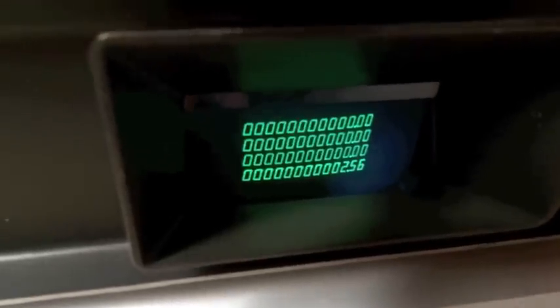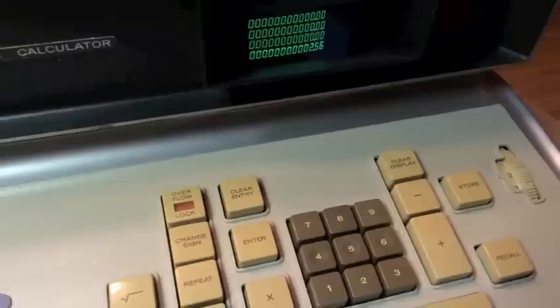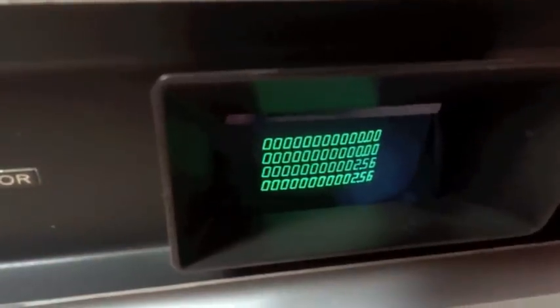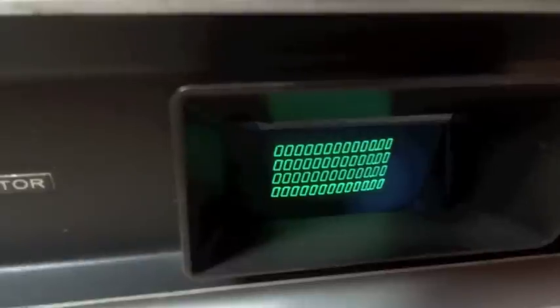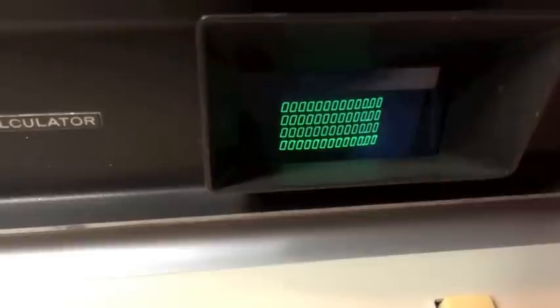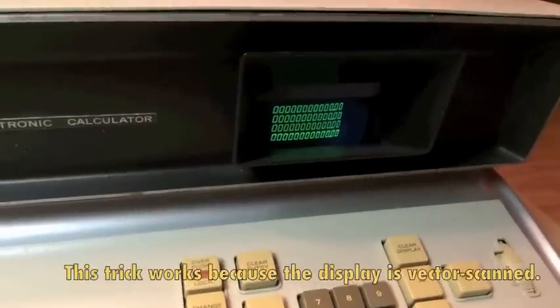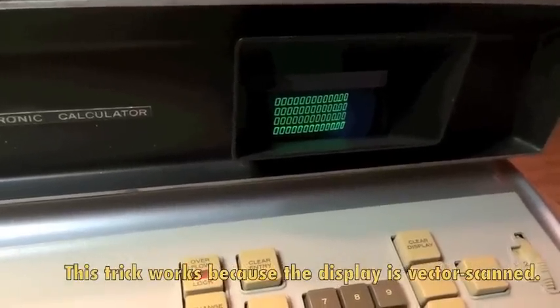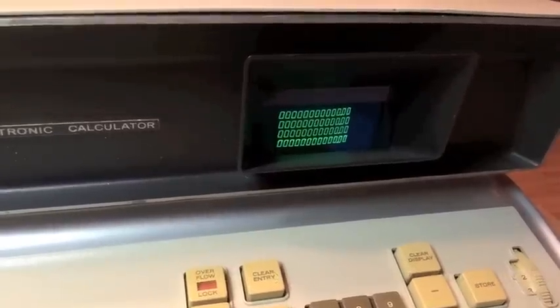We can hit change sign to invert the value. There's also a repeat key here if we want to do an automatic constant function — you can see it carry through. You'll also note there's a slant to the digits on the CRT, and this is all achieved with the addition of a single resistor that puts just enough of a bias on it to slant the traces as the CRT draws them.